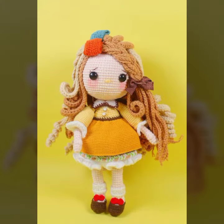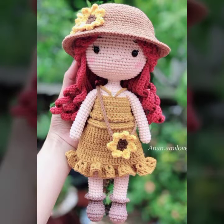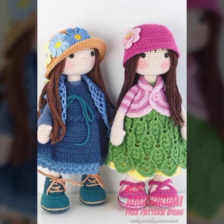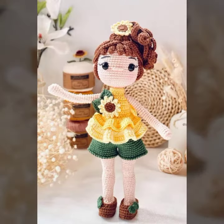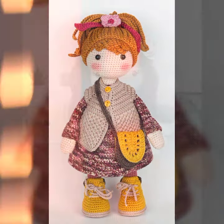So friends, in this video I'm showing you omigrumi doll design ideas. It's our amazing, beautiful design. Hopefully friends enjoy this video. Friends, share my videos, comment on my videos, and like my videos. It's our amazing omigrumi doll design.